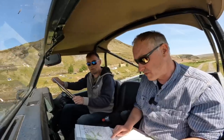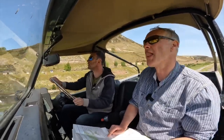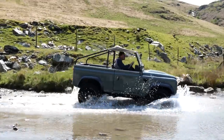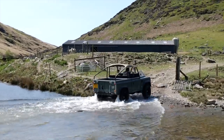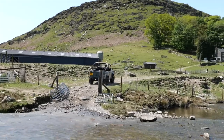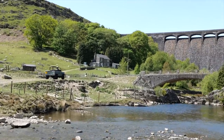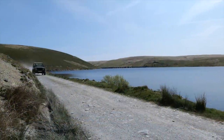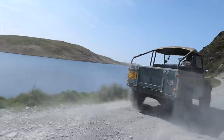You should be coming up to a river crossing any second now. All right. You see a crossing? Oh, it's the best way to watch a Land Rover, that's for sure.